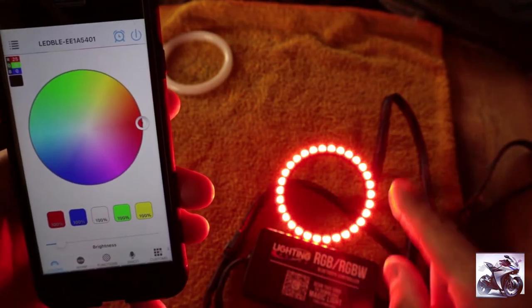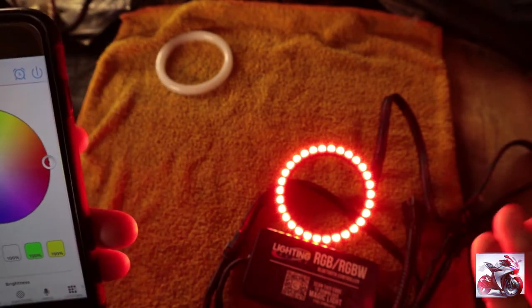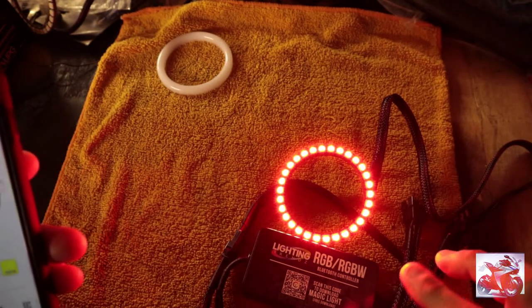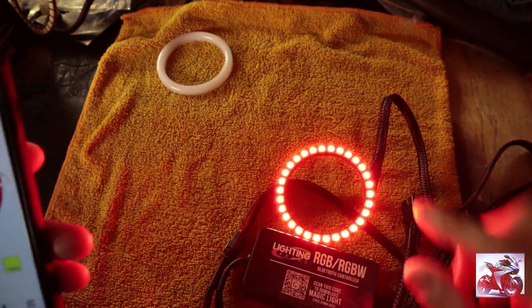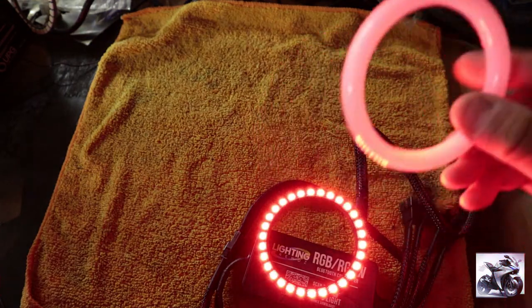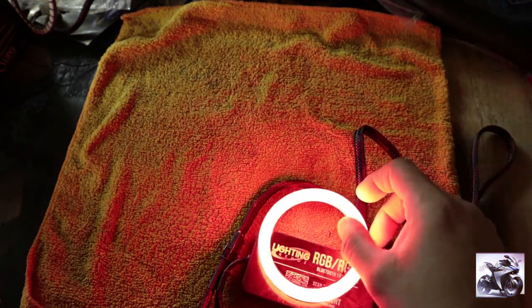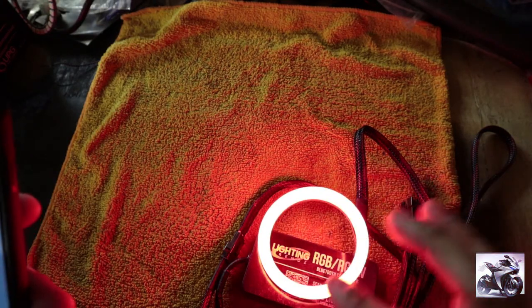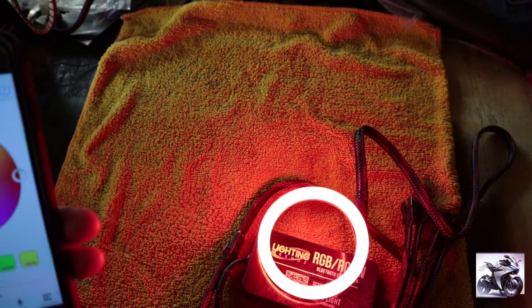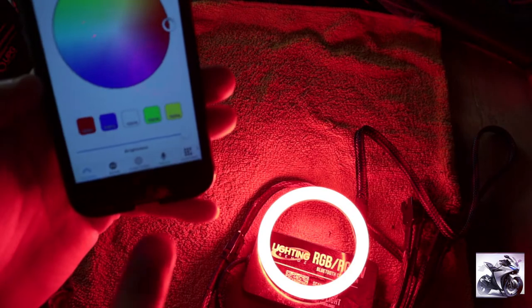You can see all the little dots on the halo. If you like that dot look, perfectly fine — go ahead and rock it. But if you want the halo circle to have a more fluent, unified color, I would suggest getting the frosted halo ring. I'm going to put it right over the halo — now you can see it's a more unified color without the dot look. You control the brightness at the bottom of the app.